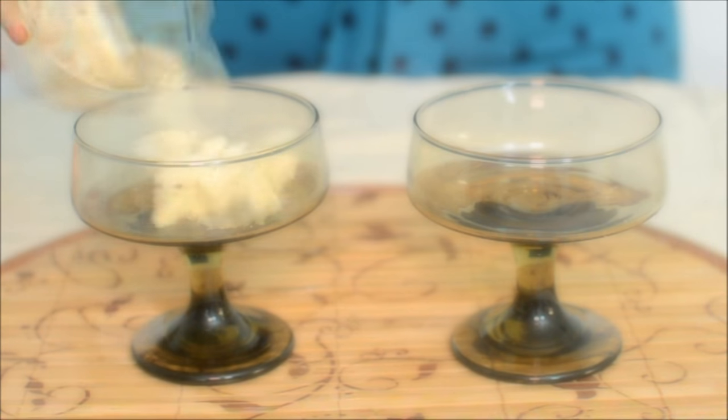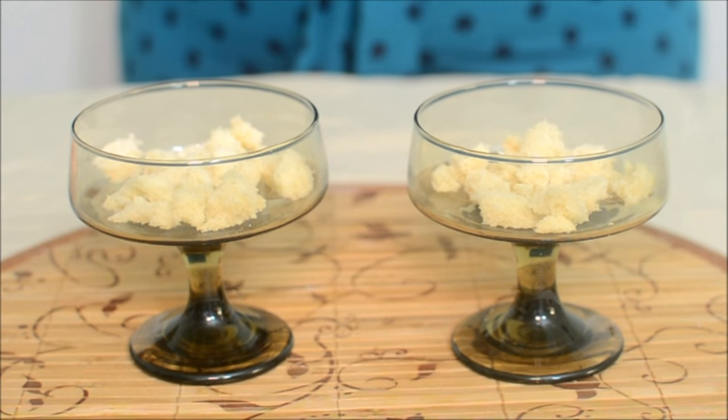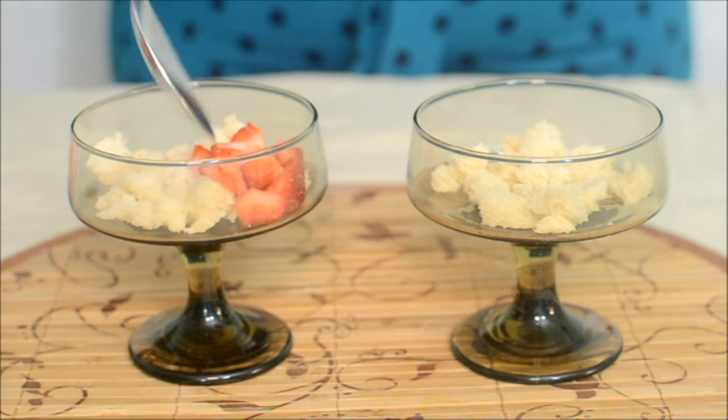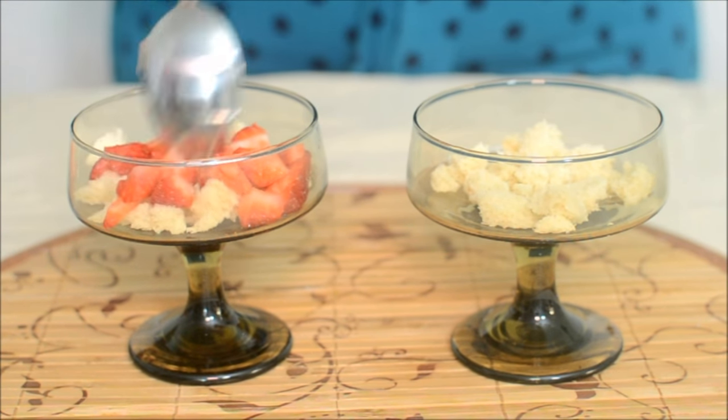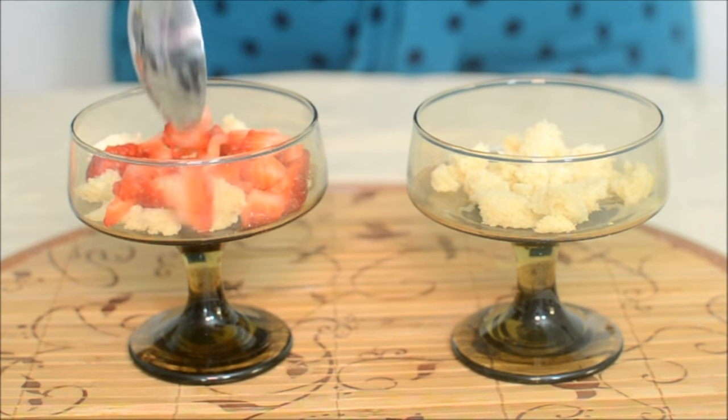I'm going to start by adding a layer of cake. The cake layer is in. Next I'm adding a layer of roughly chopped strawberries — about two to three tablespoons of roughly chopped strawberries.